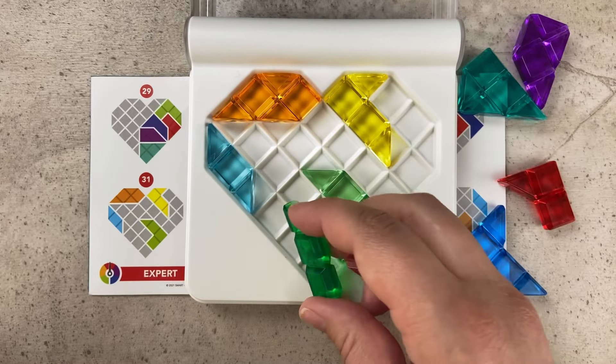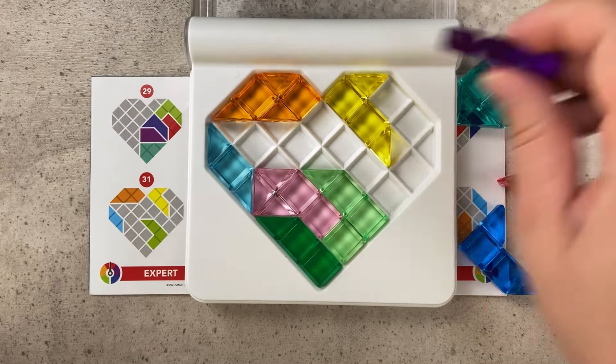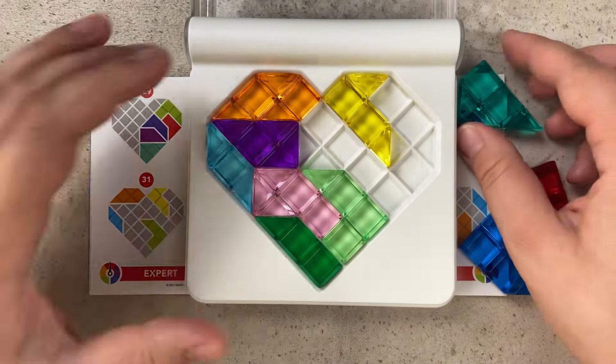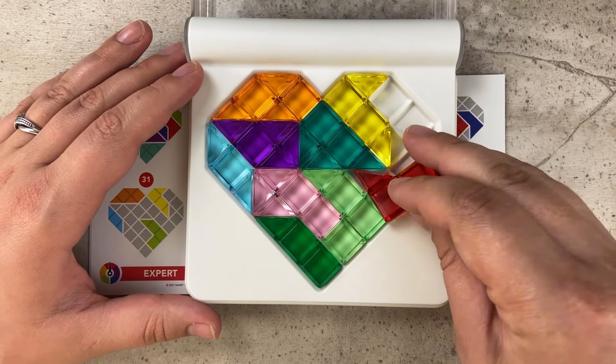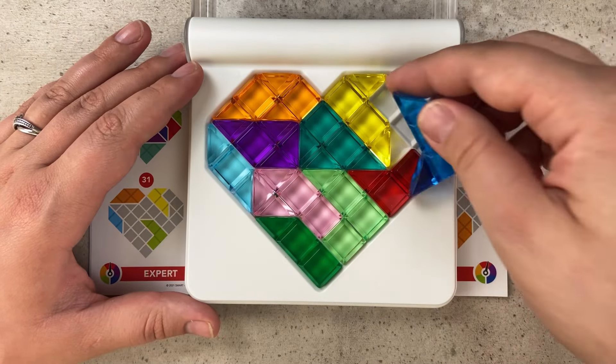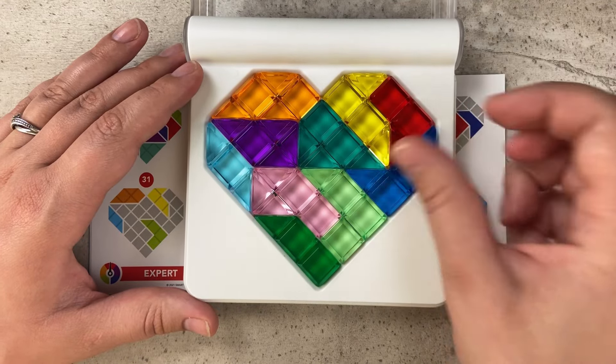We can take this dark green piece and start off with it in the bottom, then place the pink piece above that. That allows us to have the purple piece up here, then we can use the teal piece beside that. If we use the red over here, unfortunately we do not have a spot for the blue, but if we take the red and flip it up here we can place the blue right there.